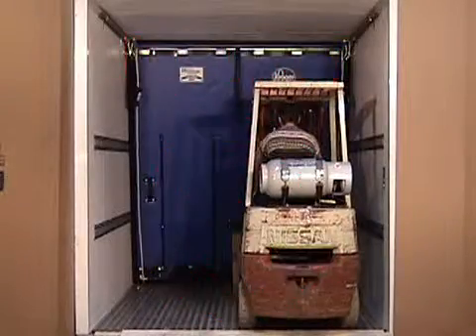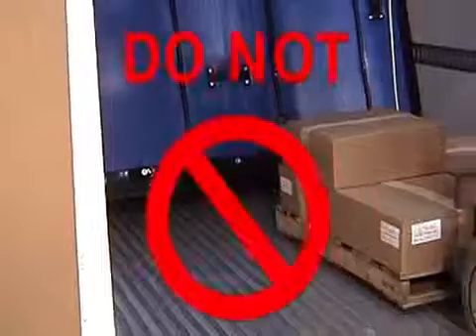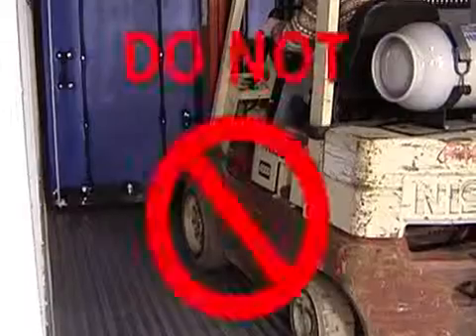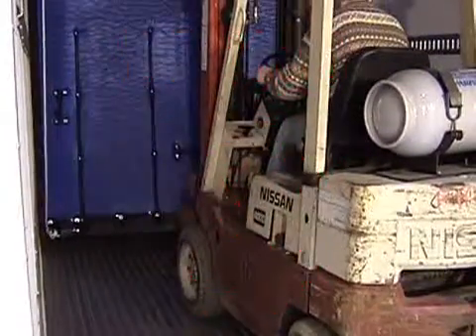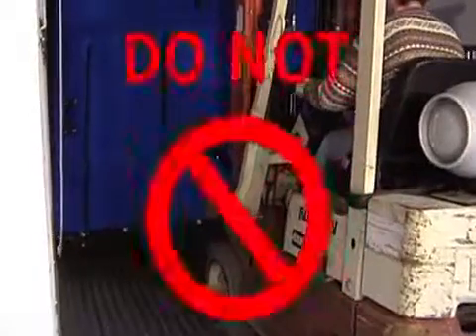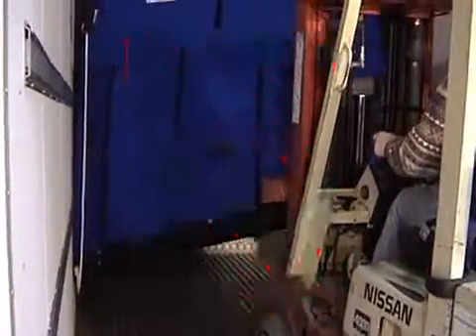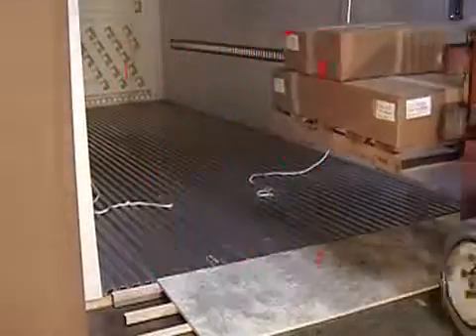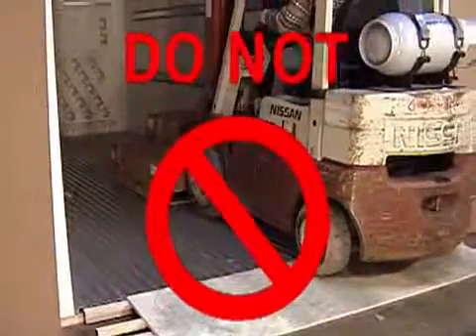Never use power equipment with a load to put the bulkhead into the working position — severe damage will occur. Never use power equipment to raise the bulkhead — severe damage will occur. Never leave the ropes on the floor during loading.